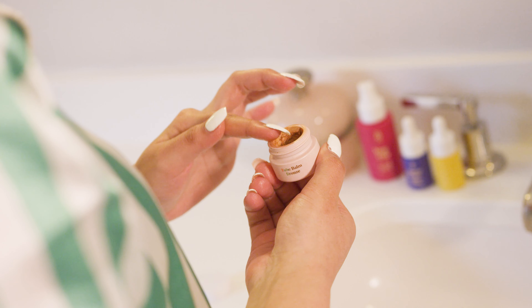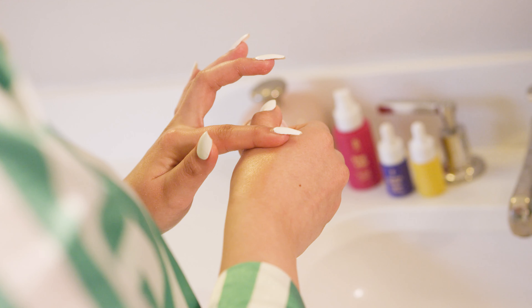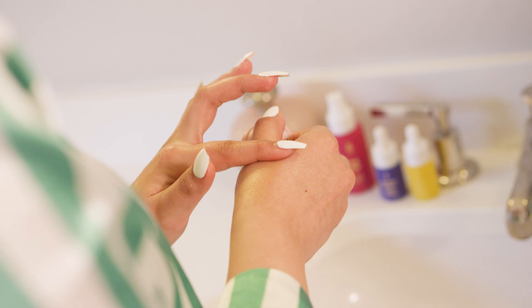mixed with some really beautiful coppery rose gold mica powder, and the result is a really thick, creamy, long-lasting balm with a really beautiful highlighting kind of sheen.